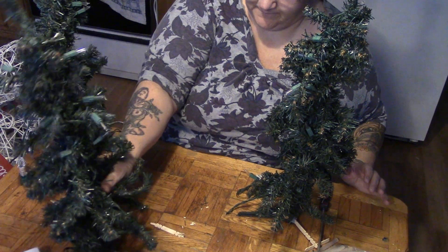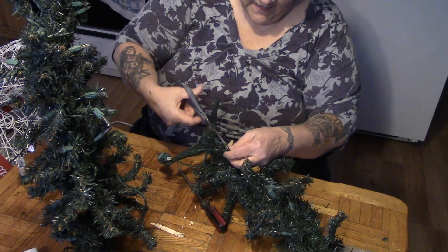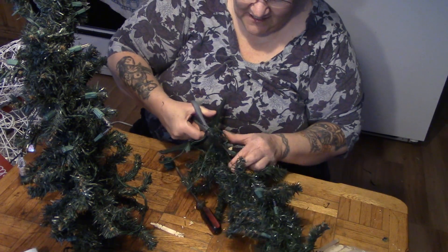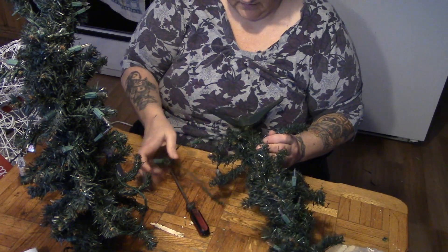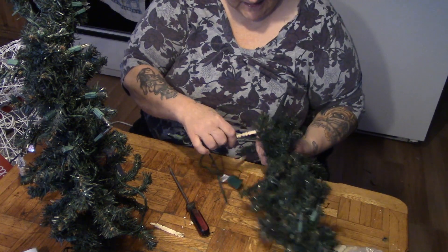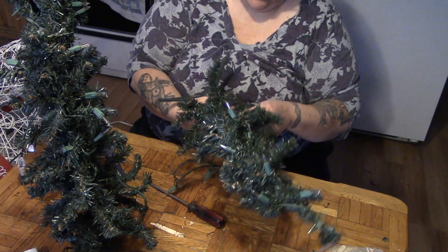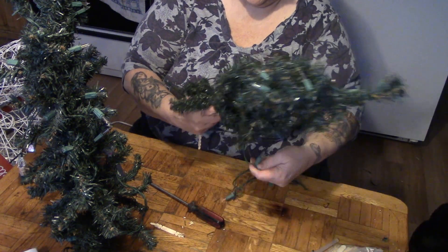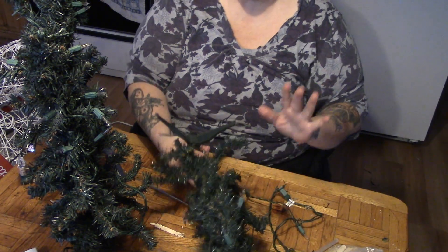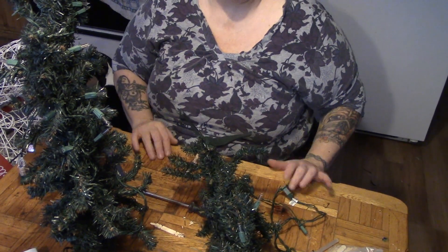I'm just going to cut these lights right off these trees so they're now separate. Sometimes you can just go through the lights and find a loose wire or a broken light or a missing light — that's the only problem; you just tighten it up or replace a bulb. But I've been through all this and could not find it for the life of me.